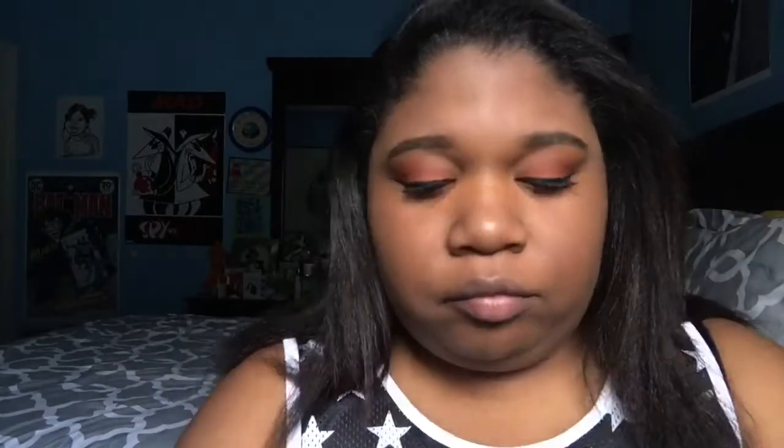Now that everything is blended to my liking, I'm going to go in and do my highlight using two products. The first is the NYX Highlight and Contour Duo — if you remember, this is what I was talking about in my Products That I Hate video, but I've figured out a way to repurpose it as a highlight. I'll do my little triangles on both sides, then go in on top with my Maybelline Fit Me Concealer in number 30. Together they give me a really nice natural highlight, and that's just the way to go for me. Then I'm going in with a damp beauty blender and blending my life away — please remember to blend. You do not want to be caught out in these streets with unblended anything on your face.